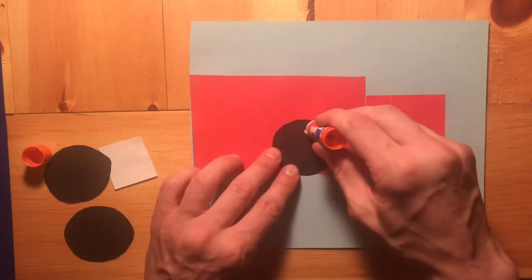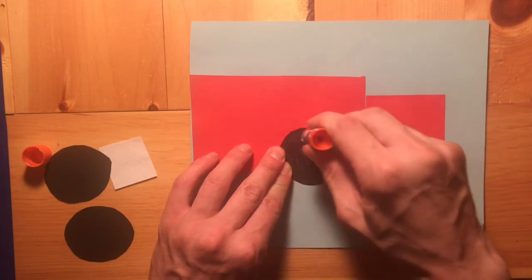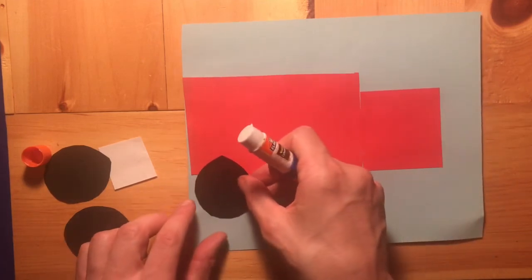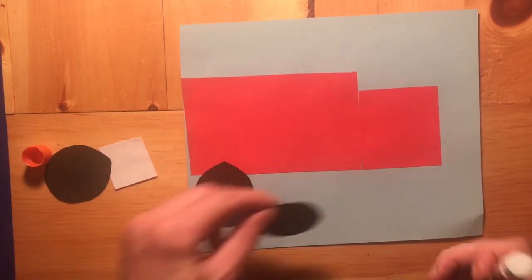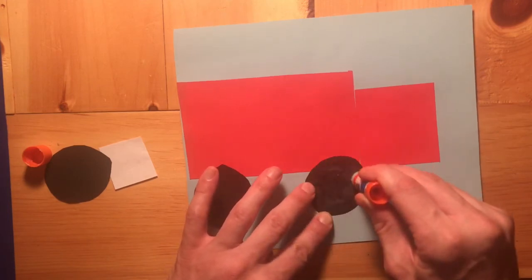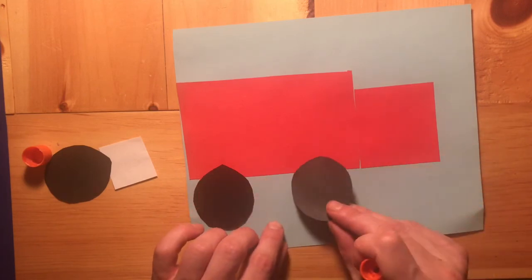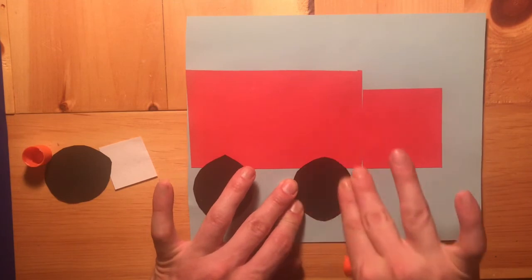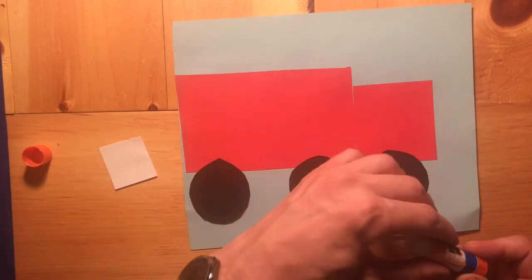Grab your glue stick and put some glue on the edge of the wheels in a nice circular motion — try to get a nice circular motion going. You're going to put the wheels so that they're just hanging off the edge of the fire truck. There's going to be two wheels under the big piece of the fire truck. Use your finger and press down all around in a circular motion.